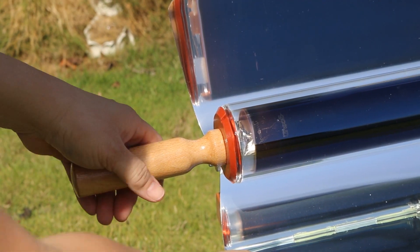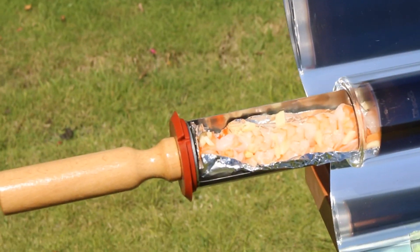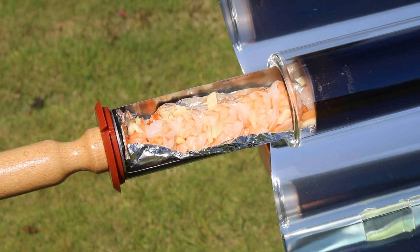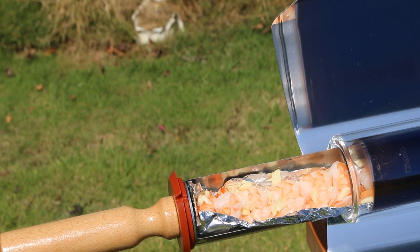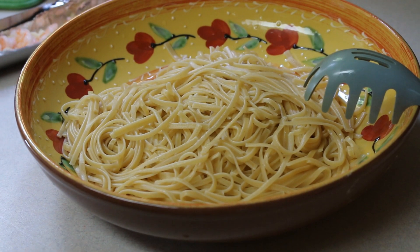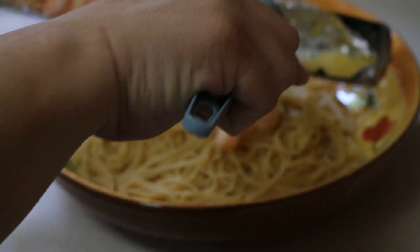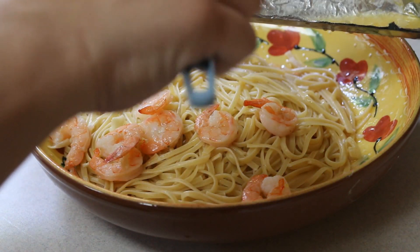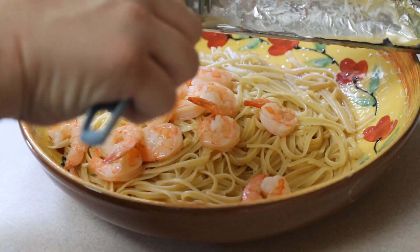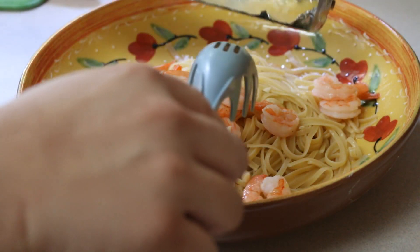I truly enjoyed playing with this thing and made so many different things. I just wanted to show you how beautiful it is and highlight the benefit of going solar — not having to turn on any heat to cook this meal. I could have done the spaghetti inside that tube as well, but I just wanted to throw something together quickly for lunch for all of us.